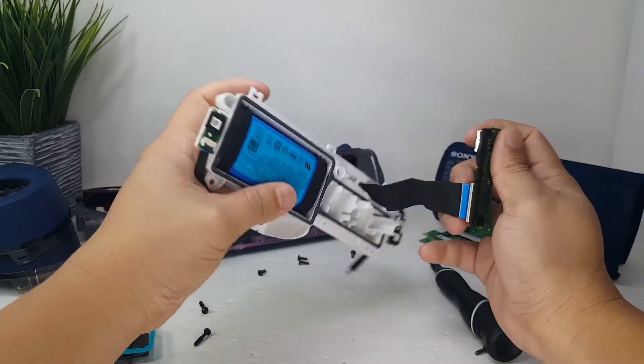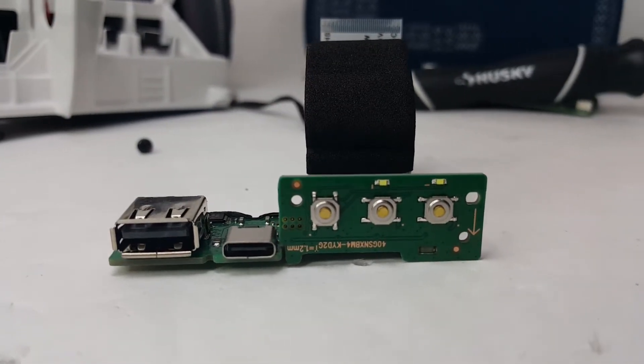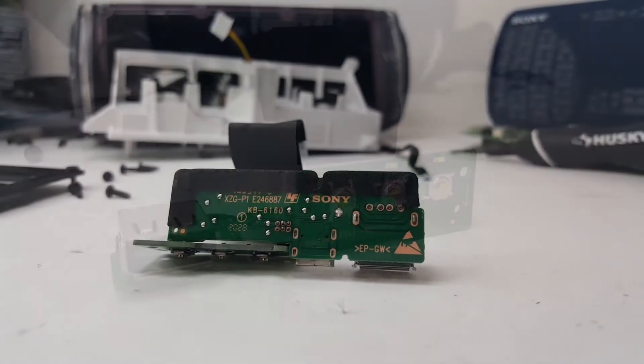Here we have the charging board. It contains the 5 volt USB out, the USB-C input, and three of the buttons for the light, the battery status, party mode, and the stereo pairing.